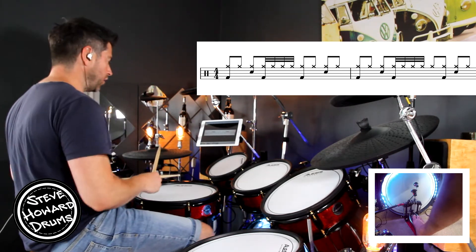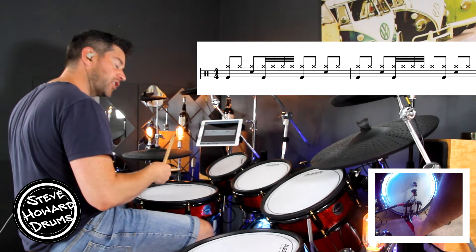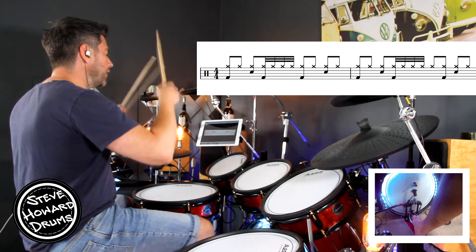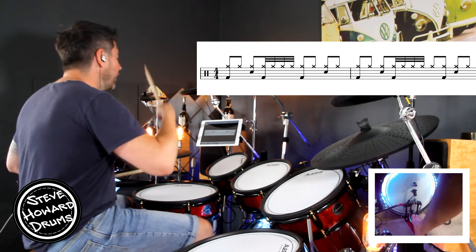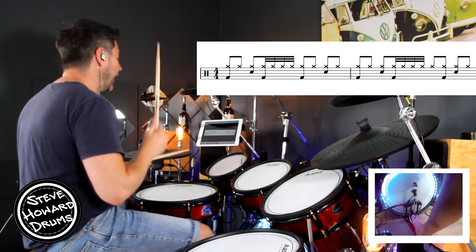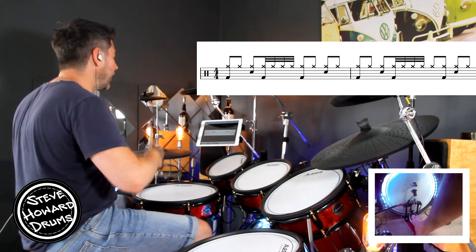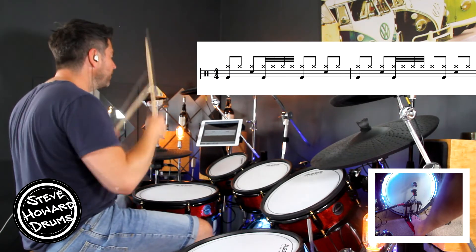So with the 32nd notes, I'll play it single strokes for now. First bar: one and two and three and four and. Second bar is a little bit different: one and two and three and four and. Let's do two bars in a row — first bar: one and two and three and four and; second bar: one and two and three and four and.